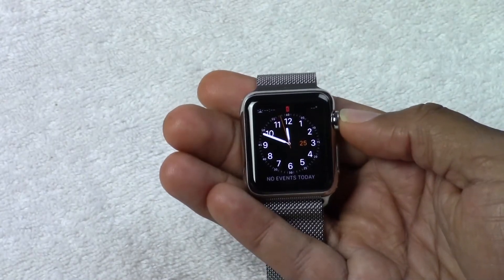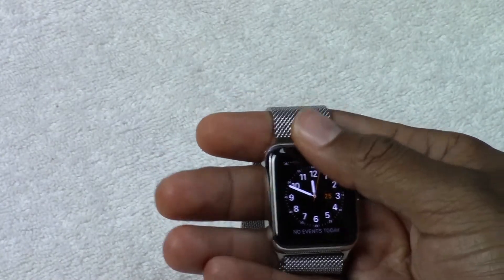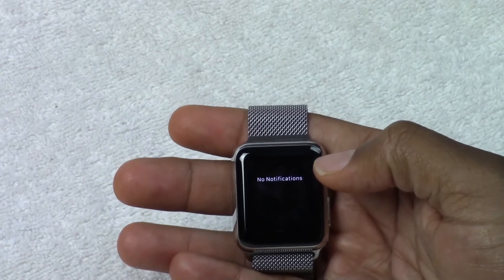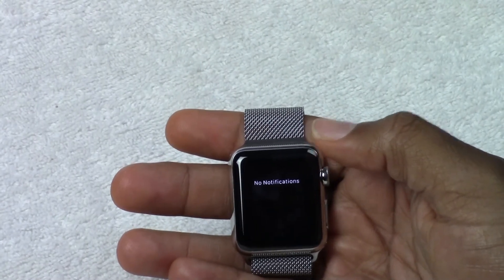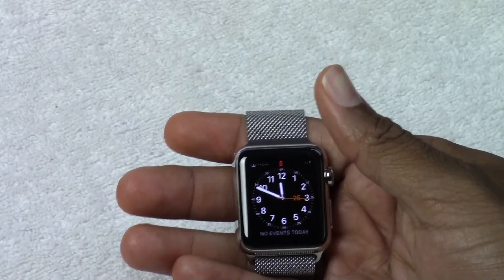So let's start with just navigating. On this screen, you can swipe down to see notifications. Once you have it synced up with your phone, if someone sends a text message, an email, or a notification from an app, it will show up here. And we just swipe back up to make that go away.